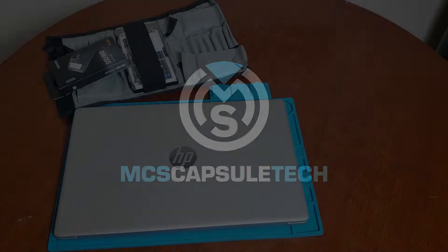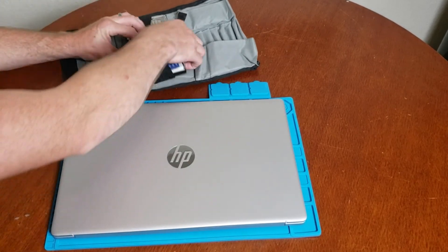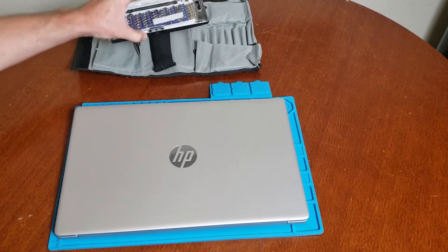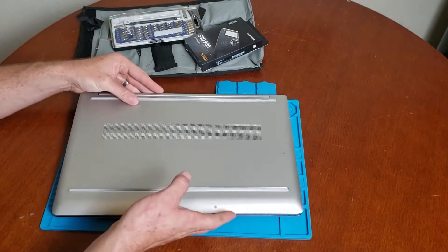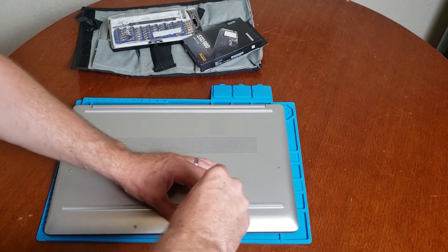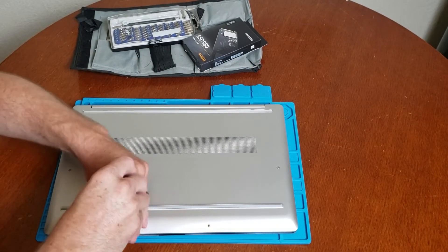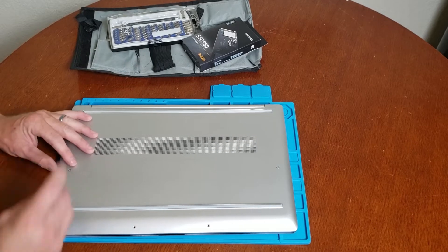But before I do, we're gonna run my intro. Alright guys, let's start getting this unboxed. We're gonna need a handy dandy iFixit driver kit. Open this up, put all the screws in a box.